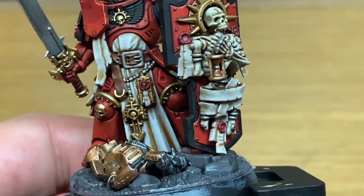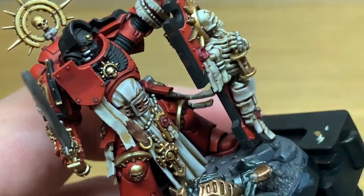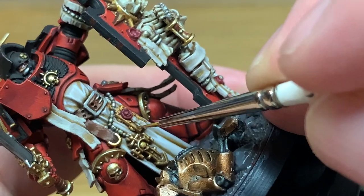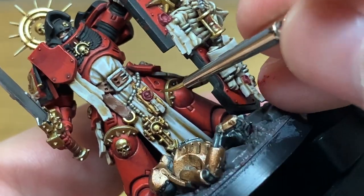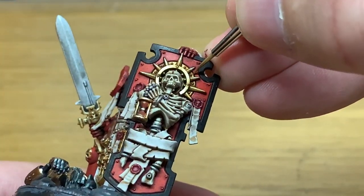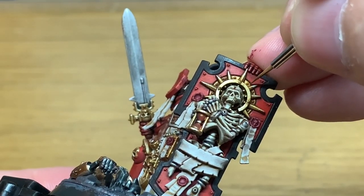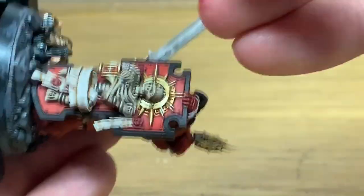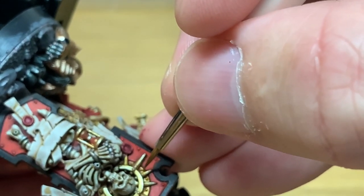Now we're going to move on to Citadel Fulgurite Copper. I'm going to reapply this to the little case on his waist and also on the halo around the skeleton's head. I do like what they've done with that halo — it does look very kind of biblical, like some of the illuminations and pictures in various holy books. I do really like the look of that on the shield. I think it's pretty cool — dead good design. Can't help but feel that the skeleton will be getting shot to pieces in the first battle though.